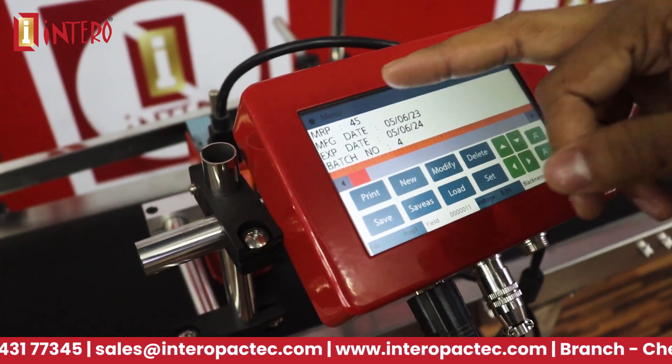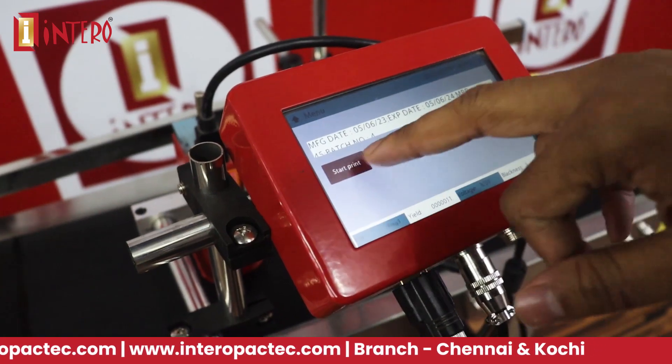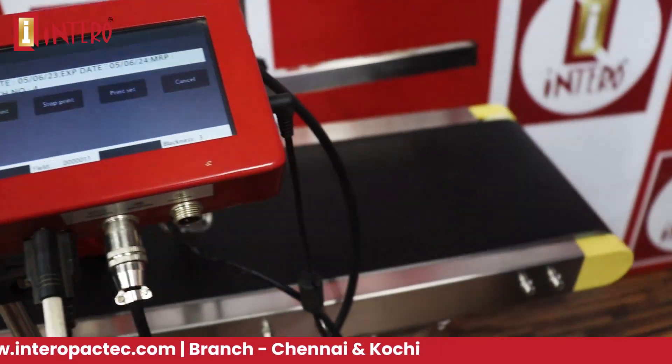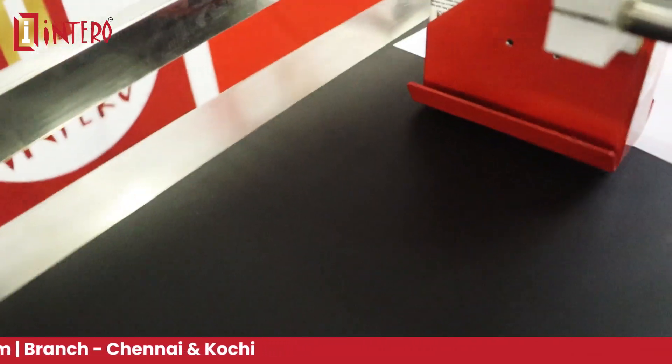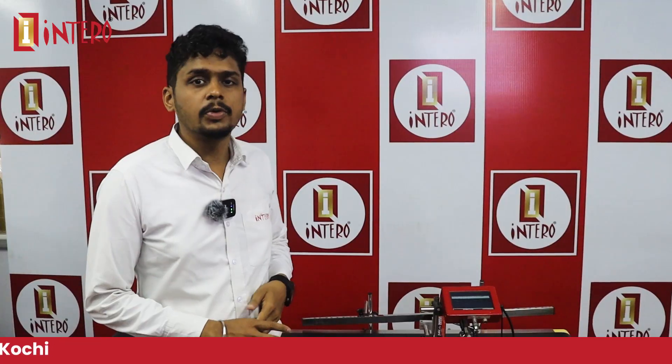You can set up the model in the settings. In the file, you can print it automatically — the machine automatically detects it.